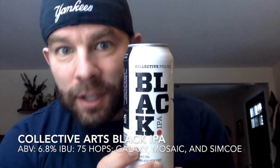Today we have the Collective Arts Black IPA. I really like Black IPAs — I think it's a good middle point. I like porters, I like stouts, but I also like IPAs. This kind of makes me happy because you get those familiar flavors from darker beers while also getting those traditional IPA flavors. It's really cool.